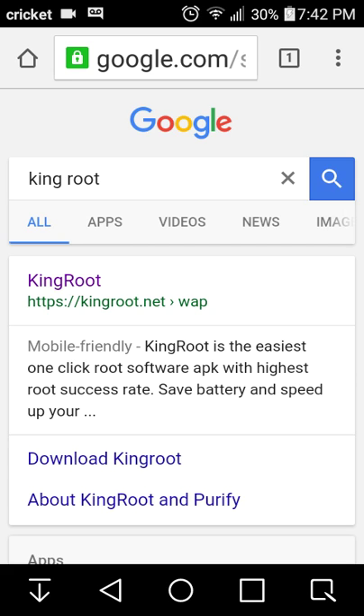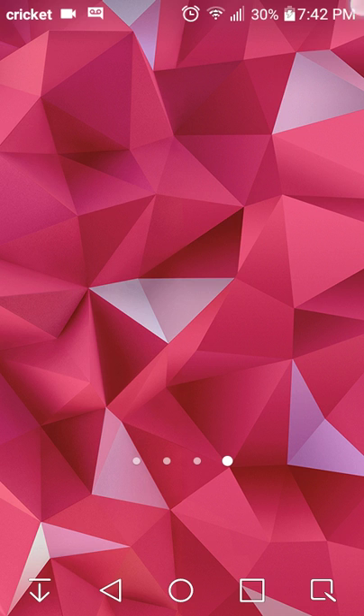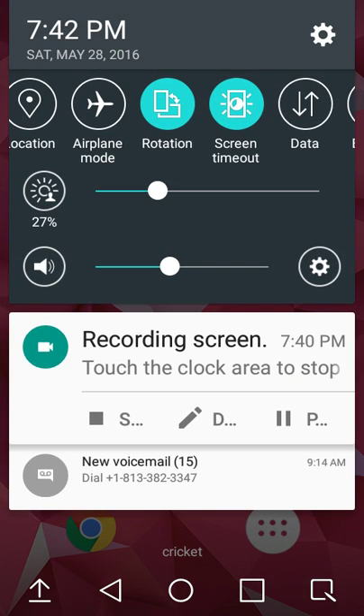But yeah, that's how you do it. Remember, King Root. See ya.